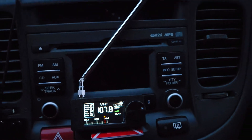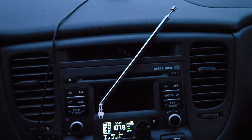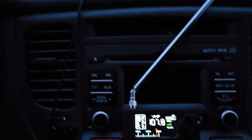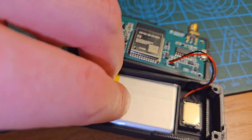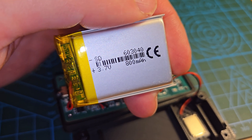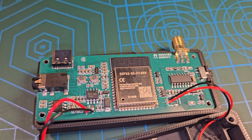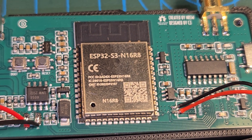It seems it works pretty well, even with a short antenna — the telescopic antenna is not fully deployed and I'm around 20 kilometers from the city center. Let's see what's inside the case. Inside the radio you can find an 800 milliamp-hour, 3.7 volt battery, and the speaker.